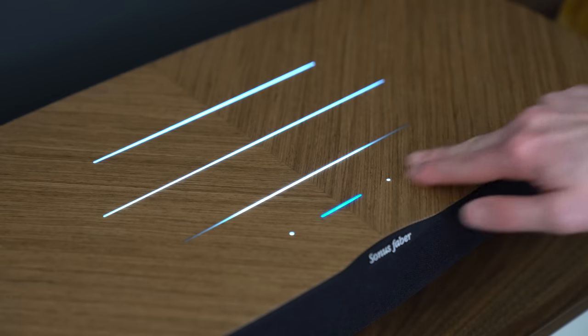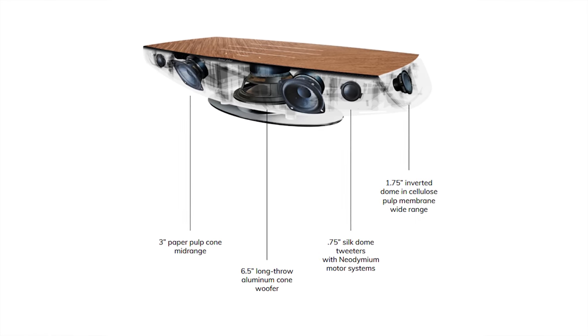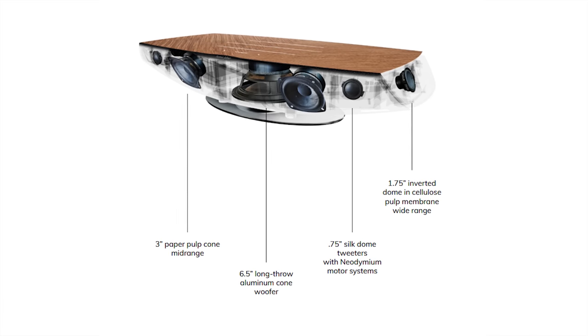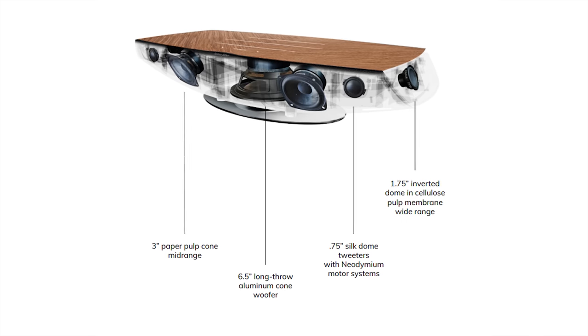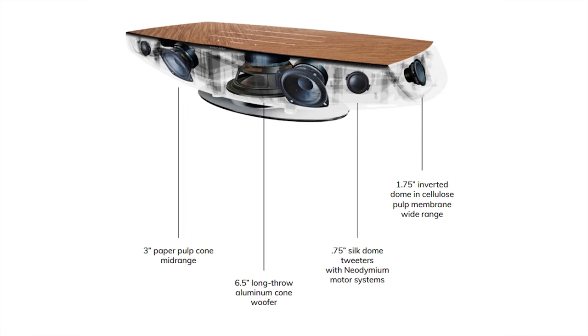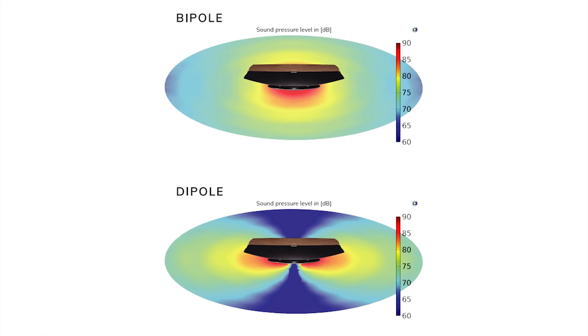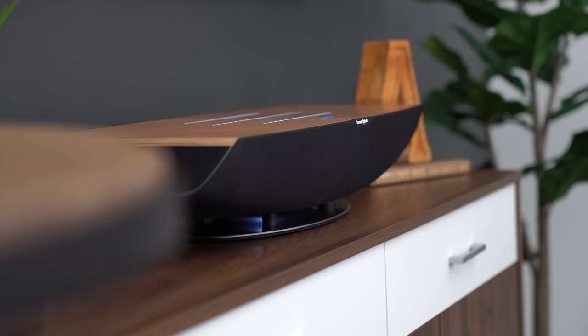I discovered you can do a two-finger swipe on the Senso volume control and it will change inputs — pretty neat. With Sonus Faber's speaker heritage I expected the Omnia to have a great speaker design, and it certainly does with seven discrete drivers and discrete amps for each one. The sealed cabinet houses a six-and-a-half-inch down-firing aluminum cone woofer, which launches the bass wave into a curved part of the cabinet designed to improve how the bass fills your room. On each side of the 26-inch long cabinet there's a three-quarter-inch silk dome tweeter with a neodymium motor system and a three-inch paper pulp cone mid-range driver. There are two more drivers on each side behind the cool-looking grills that are part of the crescendo system — these are one-and-three-quarter-inch wide-range inverted dome cellulose pulp membrane drivers with a neodymium motor system.